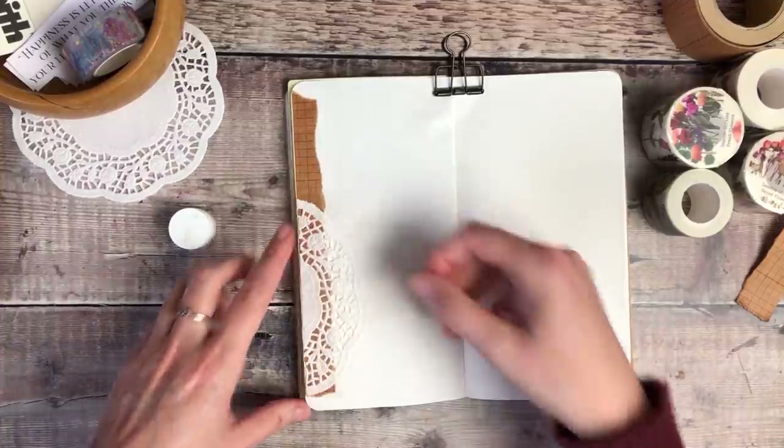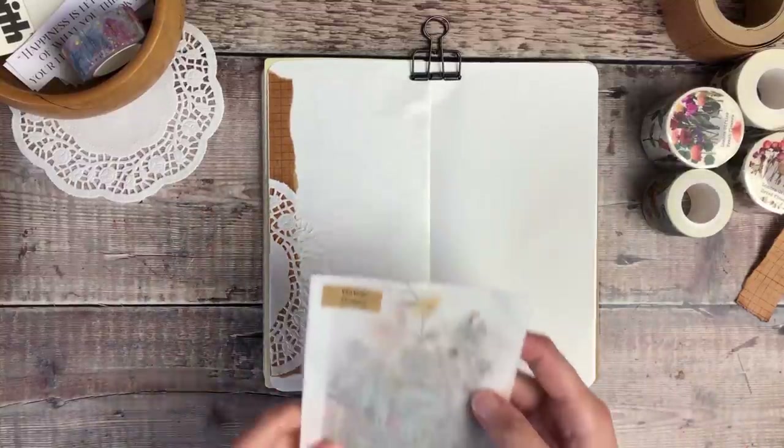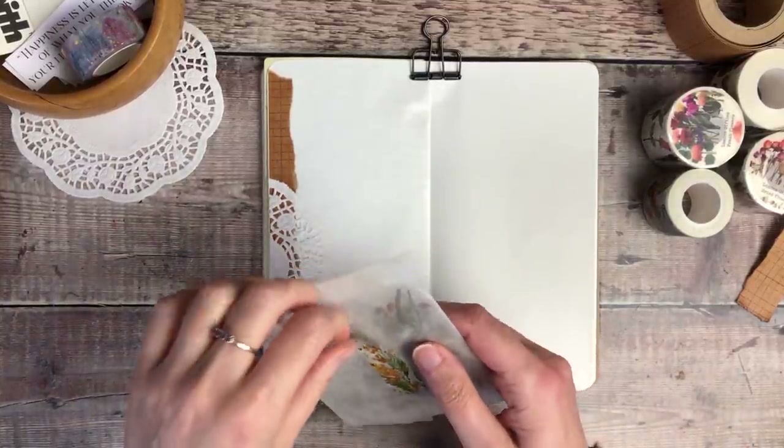I really liked being able to see some of that brown tape through the pattern of the doily. I thought it was really nice to see it just peeping through.